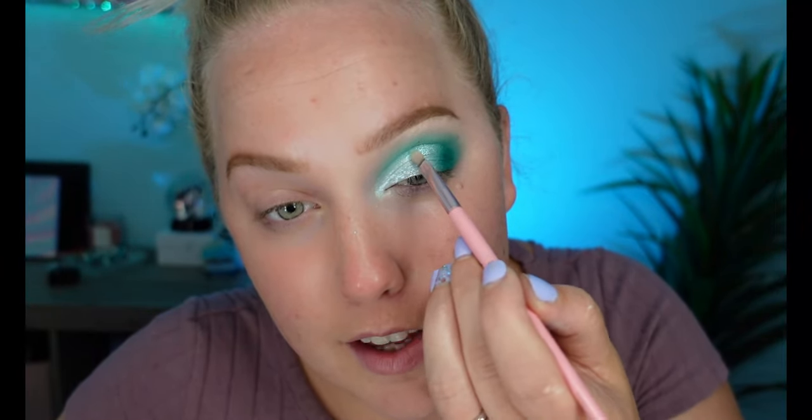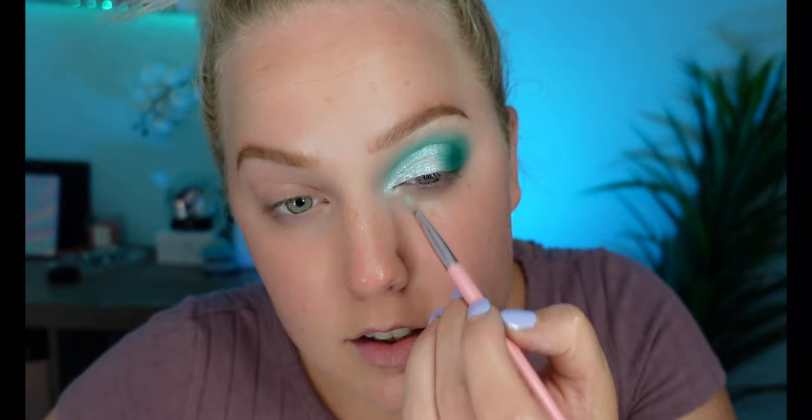Next we're going to use this steel glitter — honestly all the steel glitters are freaking amazing. The first one I ever used was called Bronzed Bell and it was the most shimmery, glittery topper I've ever had. I got these ones on sale, which is why I went with these over that one, but regardless they're incredible. If you guys have the Bronzed Bell one, comment below — do you agree it's the best glitter ever? It worked really well for my eye color.